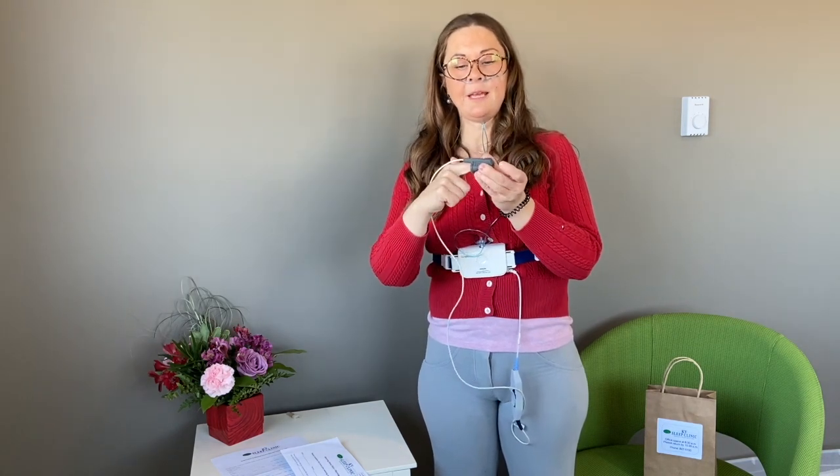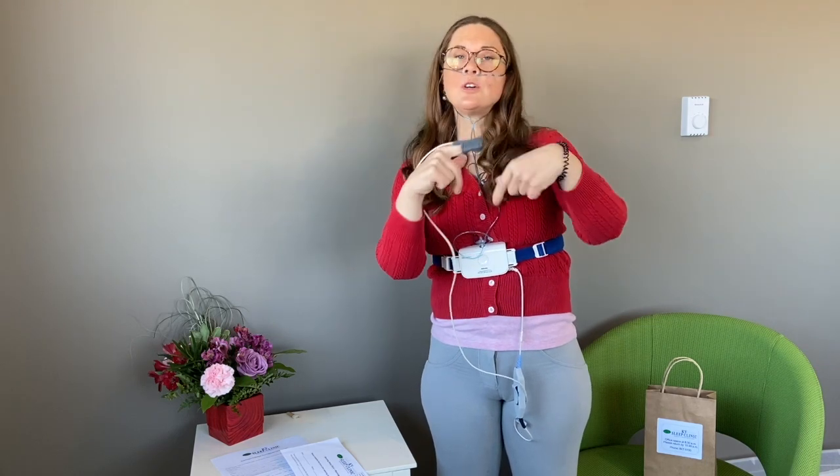The finger probe is going to tell us your oxygen level and your heart rate all night. Put your finger in here — either your pointer or your middle finger on either hand, with the cord on the top. Take some of the tape we've supplied and tape it twice to the top of your finger. Don't wrap it all the way around — you don't want to cut the blood supply off — and tape it to the back of your hand as well. Make sure that's nice and secure; your oxygen level and heart rate are a very important thing that we need to see.